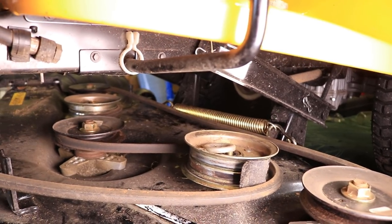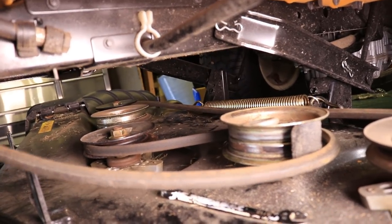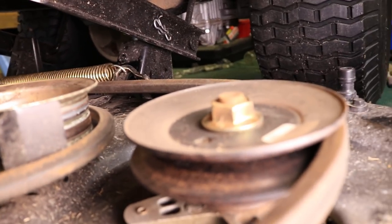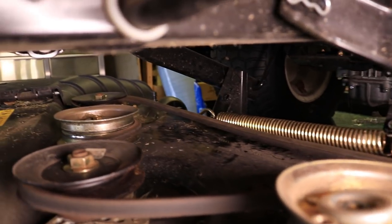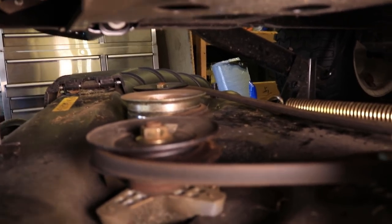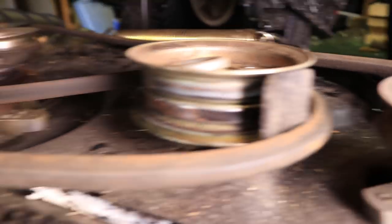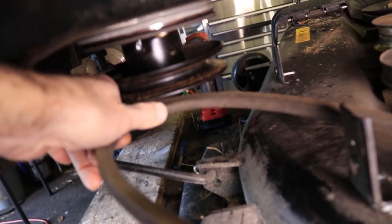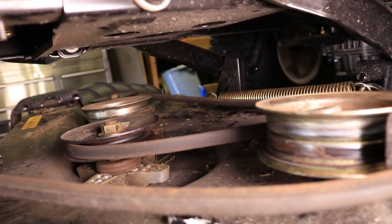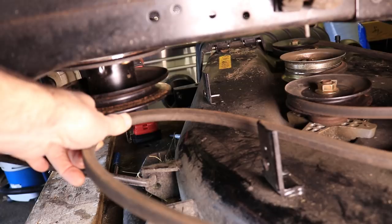I went ahead and dismounted the camera because I couldn't get in there to get the shot, so it may be a little shaky. For those of you who have your belt broken, I wanted to show you the pattern that the belt goes in. It starts here at one pulley, shoots all the way across to the other side, and then zigzags coming back — around the idler and then up to the motor and back. So it's straight across the back, and it zigzags across the front, then goes to the motor from there.